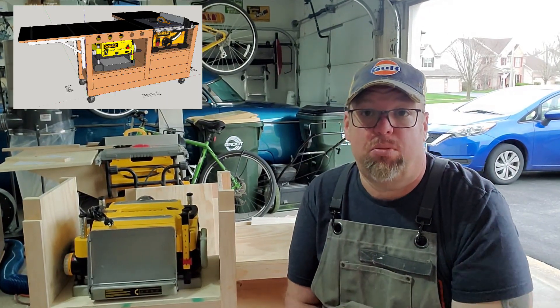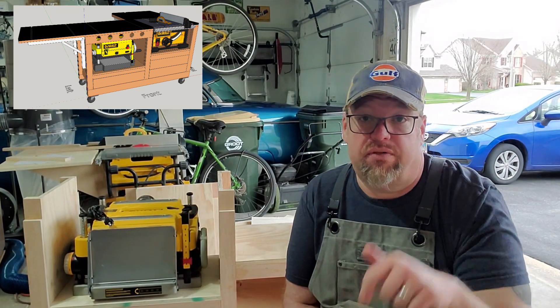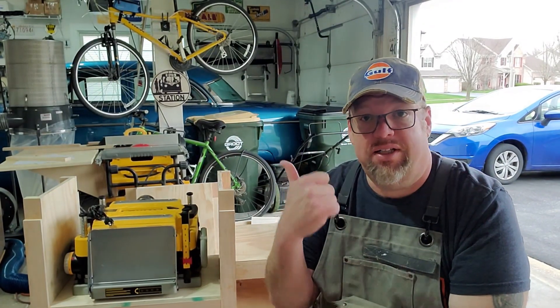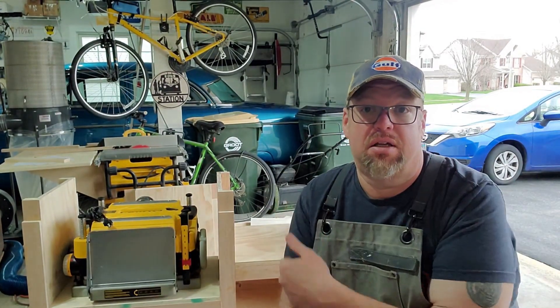Hi everybody! Welcome back to part 3 where we build this mobile tool bench. If you haven't seen the other parts, you'll find links down in the description. Also, if this is in the future, you'll find links for the next parts also down in the description. Anyway, we're gonna get to work on this. We're gonna put a top on this and turn this into a functional tool cart, and then use that to finish the rest of it. So let's get at it.